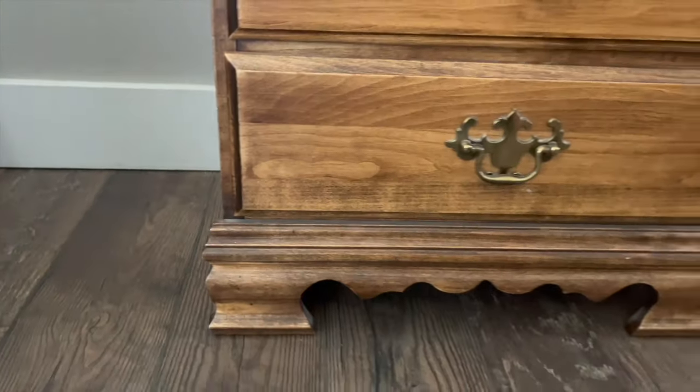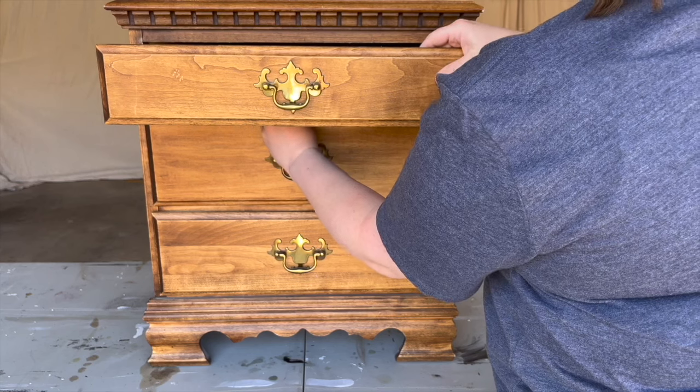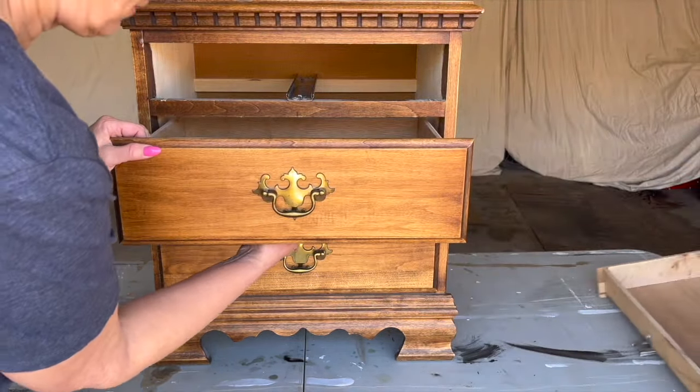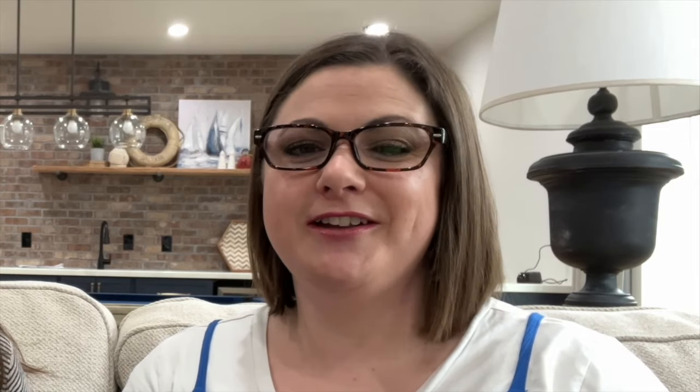You guys are going to flip out when you see this next transformation. We are taking this dated piece of furniture my parents have had for over 40 years and turning it into a floating nightstand. By the time it's finished, you won't even recognize it. The first thing we're going to do is remove all the decorative trim work so we have nice straight lines to work with.